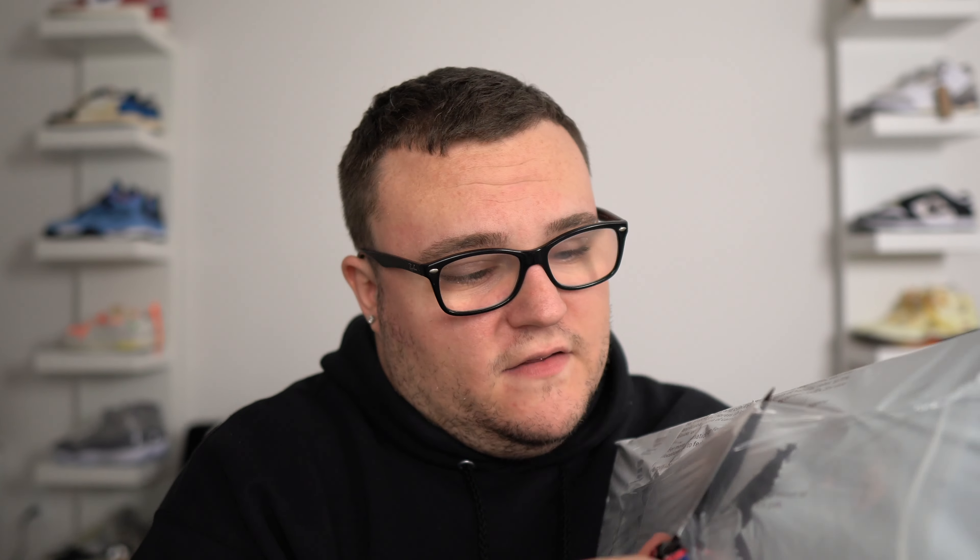Use my discount code DannyMoore to save 40% off your order from SoulPremise.com. Thank you SoulPremise for sponsoring this video. The Air Jordan 1 is one of the most faked sneakers ever, so in this video we're going to unbox one of the best fake Air Jordan 1's I've ever seen. Let's get straight into this unboxing.